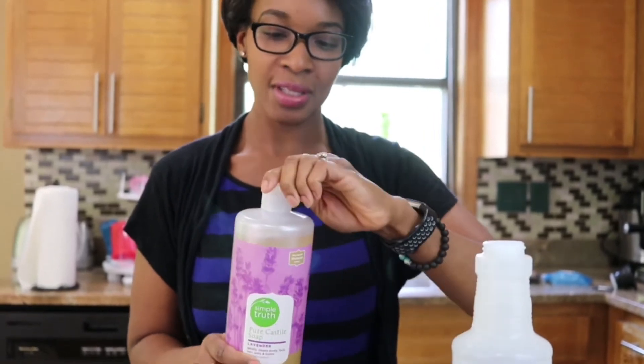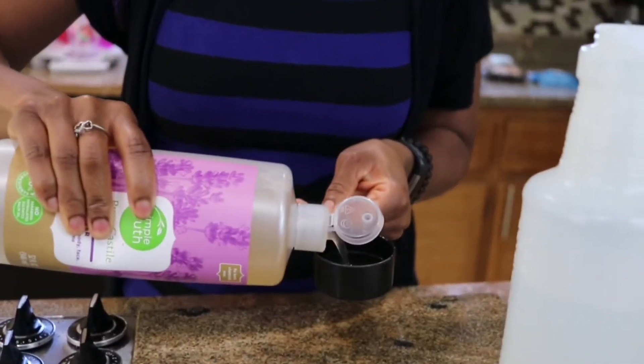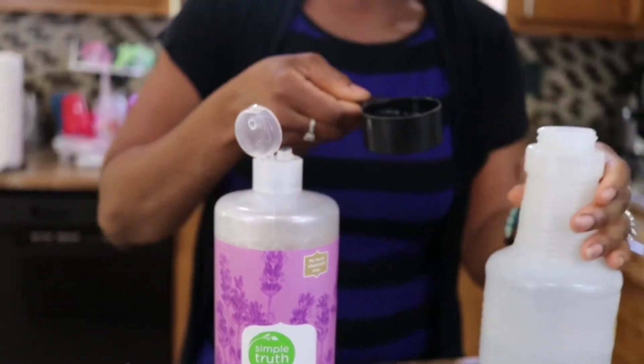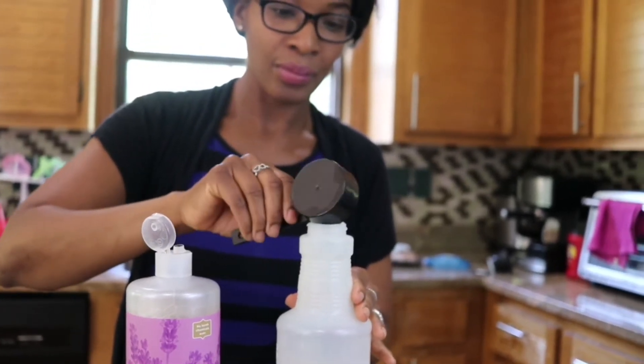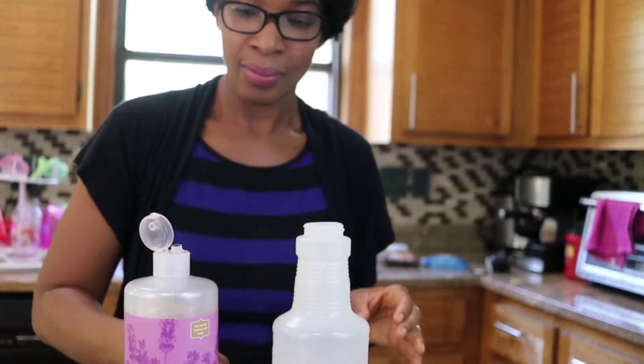So I'm going to add one-fourth cup of this and pour it in the bottle with the four cups of water. Another good thing about this Castile soap is it's all-natural, no harsh ingredients.